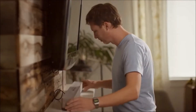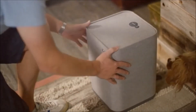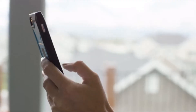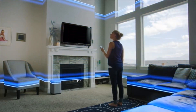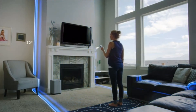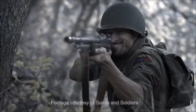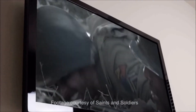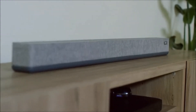Setup is effortless. There's no complicated wiring, so you'll be up and going in a matter of minutes. From inside the app, you'll be able to measure any space and optimize the sound for each room, turning your entire home into a high-end, immersive movie theater. With the simple and intuitive app, you can adjust the volume, select inputs, and choose between four different listening modes.